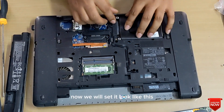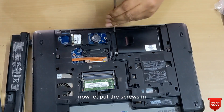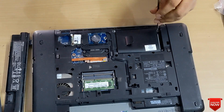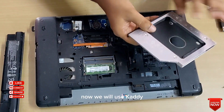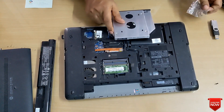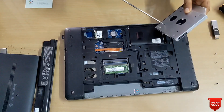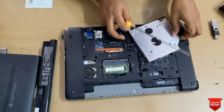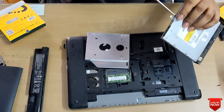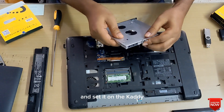We will set the SSD in the hard disk slot — it looks like this — now let's put the screws in. Now we will use the caddy: we will install the hard disk into the caddy and put the screws in. We will also remove the lock from the CD-ROM and set it on the caddy.